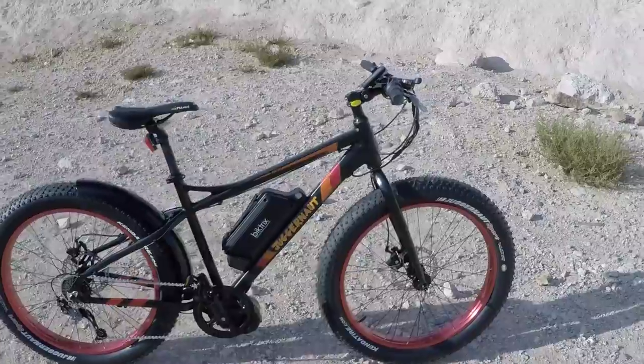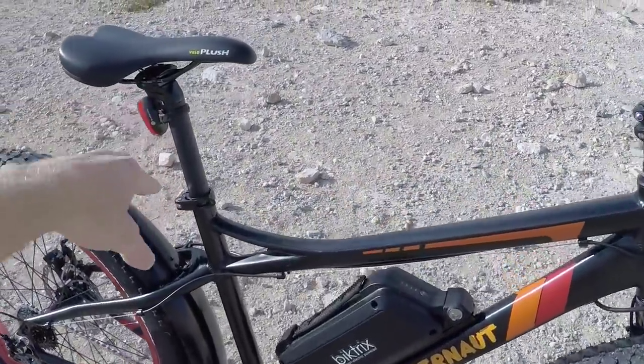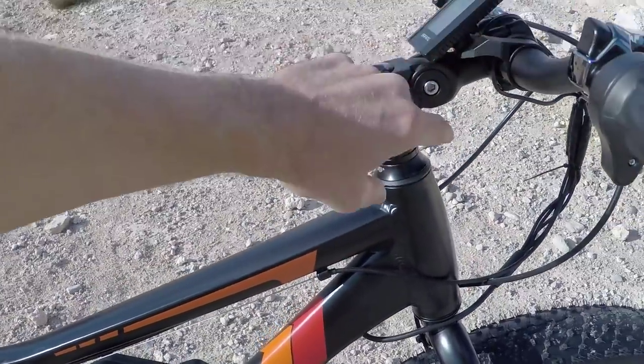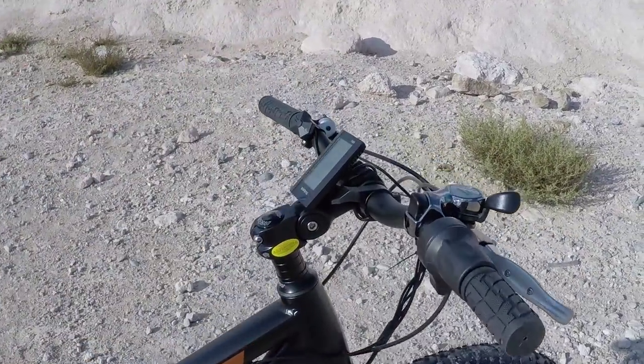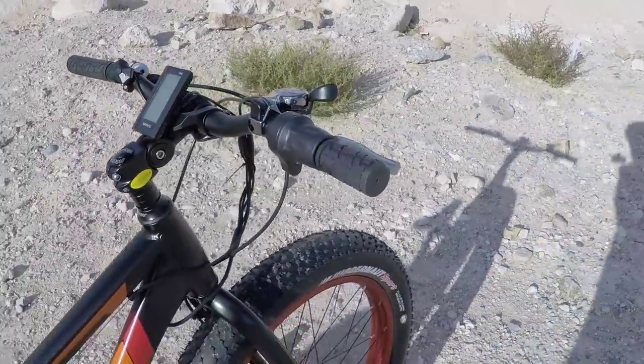It does only come in one size, which kind of helps keep it affordable. You've got the quick release right here on the seat tube, and they've got a shorter stem with an adjustable angle, so you can lean that up if you want to. You could replace the handlebars, but these are kind of the low-rise style and they work pretty well.